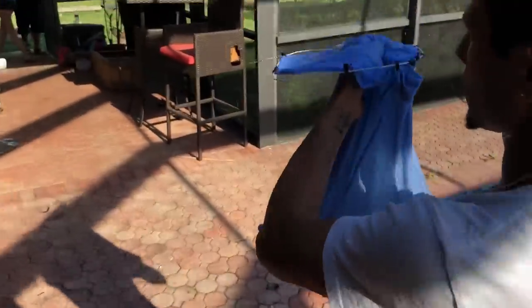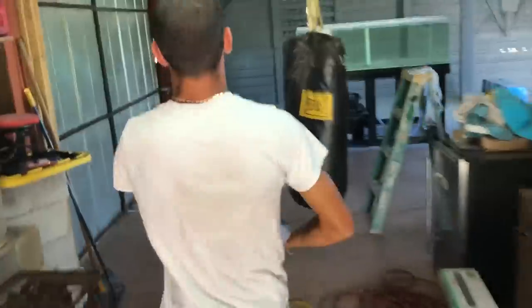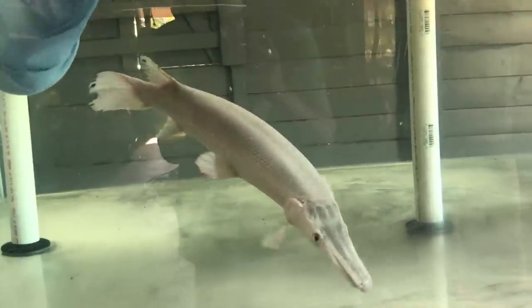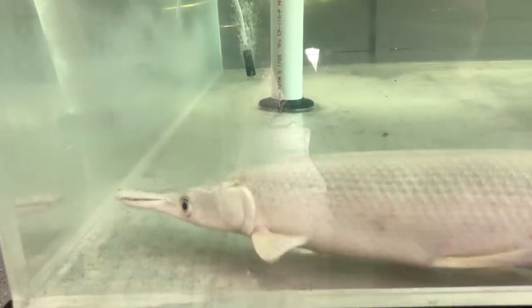These gars can actually live out of water for a very long time, so he'll be chilling. We're taking him over to the new tank — you guys ready? We're going to be putting the platinum alligator gar inside of his new home. What's up buddy, come on! Oh my goodness, he looks freaking beautiful! Blake, look at him — he looks like a little baby in there. You guys see that platinum alligator gar we just put in his new tank?